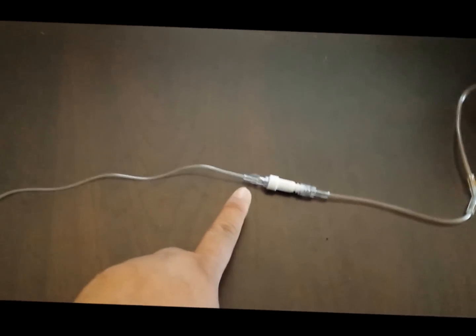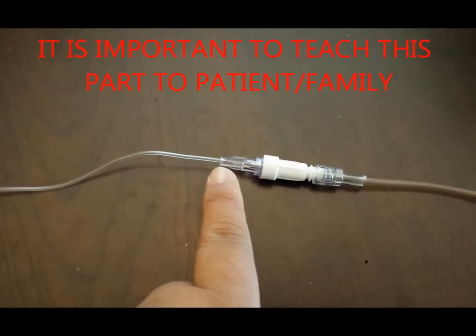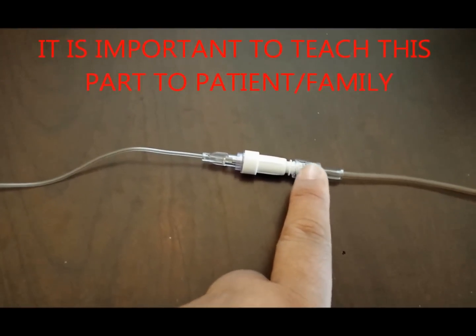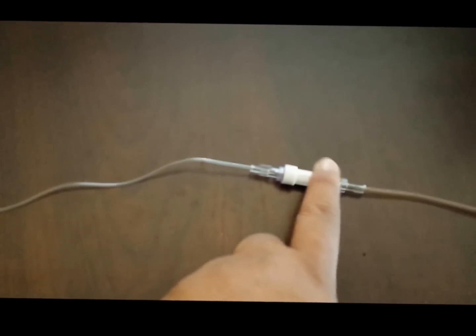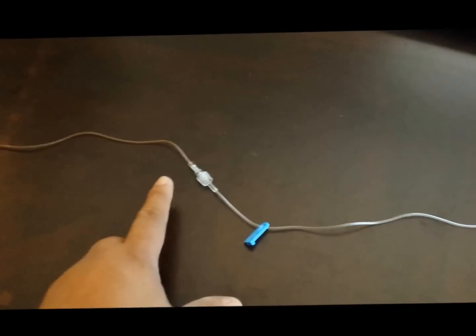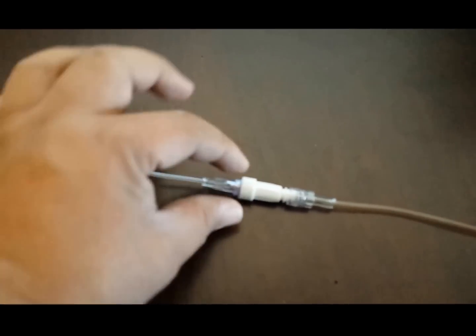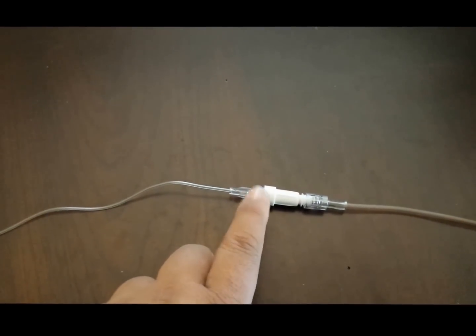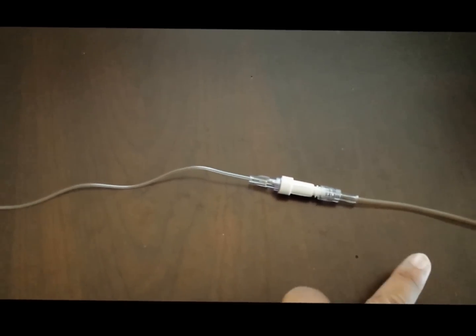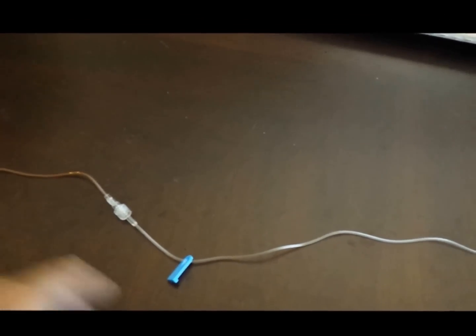The most important reminder I always give patients and family: never remove the white tip from the PICC line. Whenever they disconnect, they disconnect from the extension — not from the PICC line tip — because that is the most common error. If they remove the tip, the line stays open and blood comes back and clogs the line. I put a small piece of tape on that part to remind them not to touch it, and every time they disconnect they clamp both the extension and the PICC line.